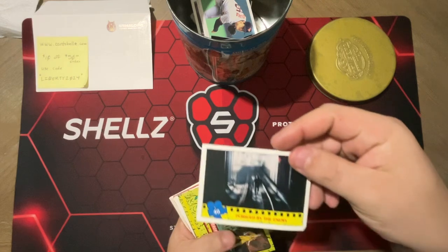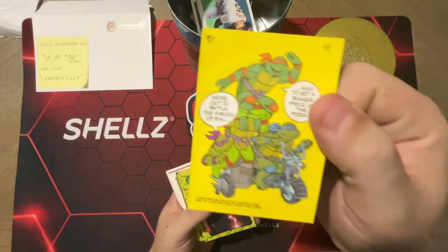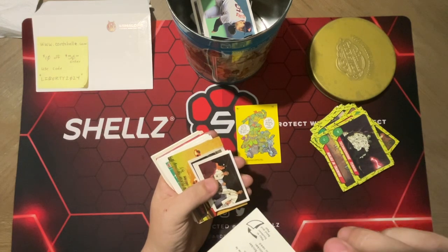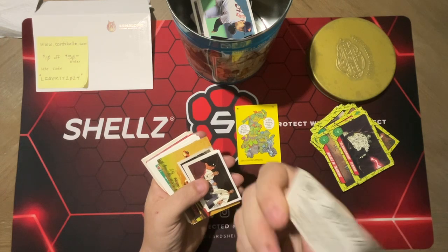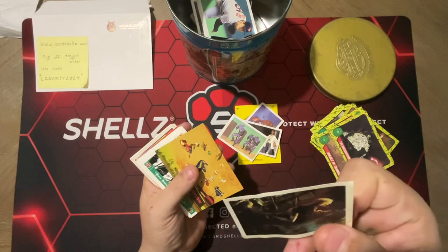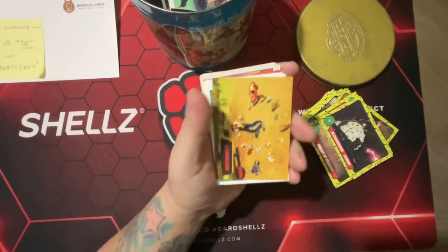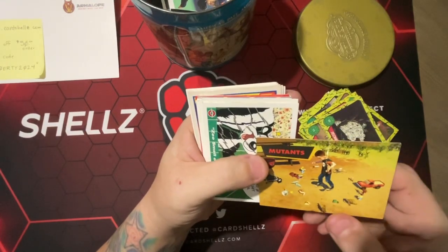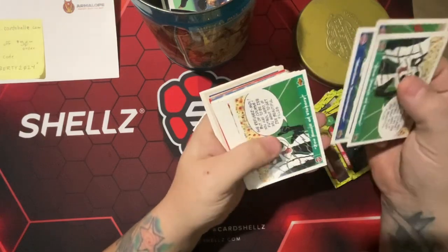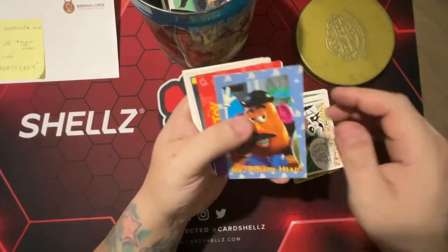We got Batman cards, then some Turtle cards, a Turtle sticker, more Turtle cards, some mini Turtle cards from Diamond Publishing — those are stickers too. We got some Foot Clan acting as policemen cards from the movie. Then there are mutants cards, and this is from Toy Story — Upper Deck Looney Tunes. There's more Toy Story cards too.